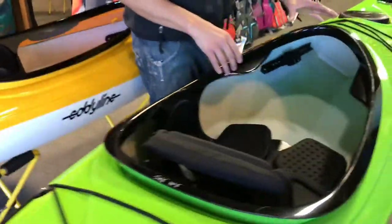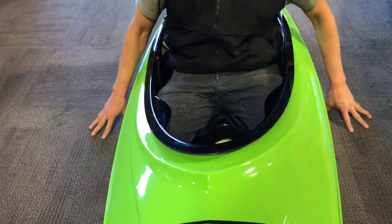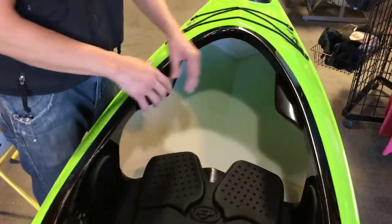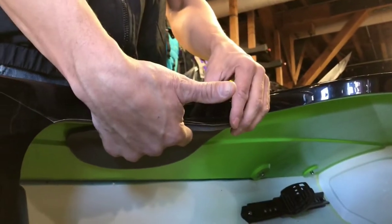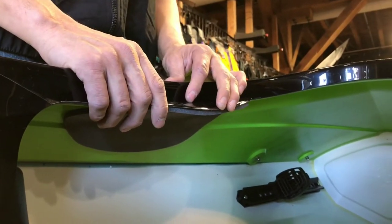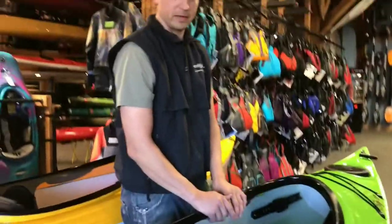Over here in green we have a custom option for smaller paddlers or paddlers who come from more of a whitewater or sea kayak background and like a tighter fit. This is actually our cockpit coaming from the Equinox. It has an added thigh wing — still padded — but gives you a little more of an aggressive thigh grab, though it does make it a little harder to enter the boat and is not as comfortable if you want to rest your legs against the side of the cockpit coaming.